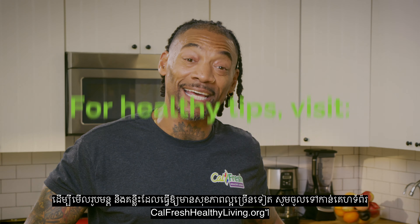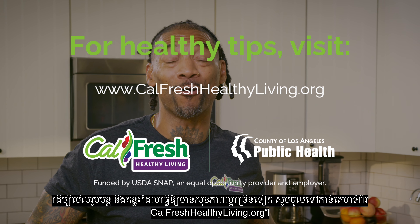For more recipes and healthy tips, visit cowfreshhealthyliving.org.